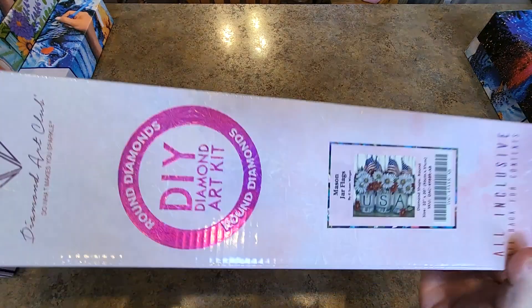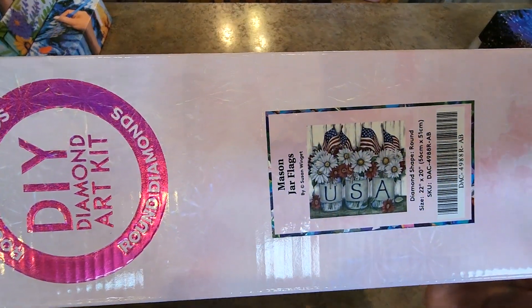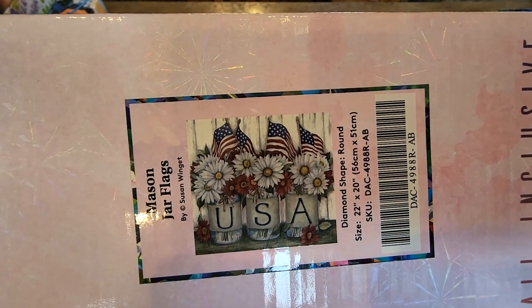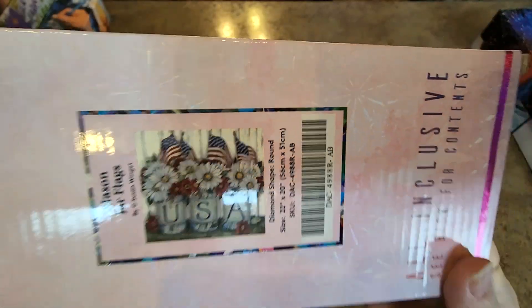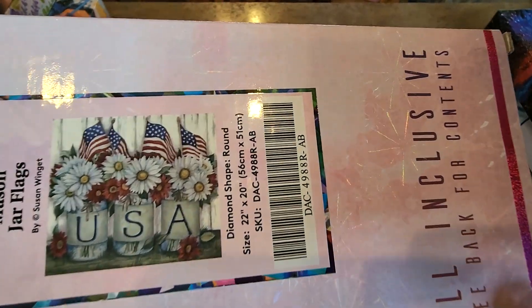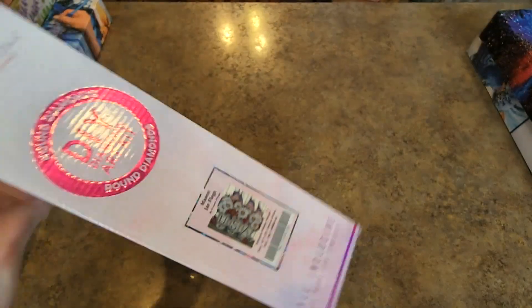Have some more jars — Mason Jar Flags. That one is 56 by 51. See, that's a nice little set. The colors are just — the colors aren't great in the lighting right now, but anyhow.